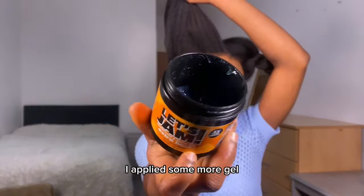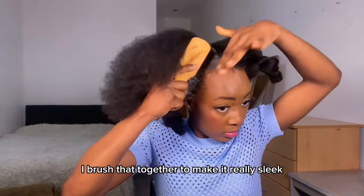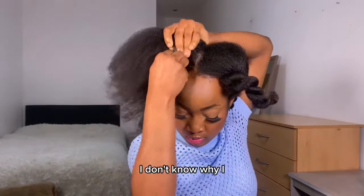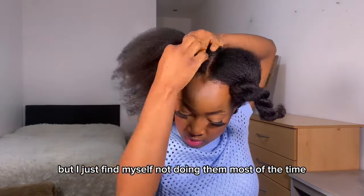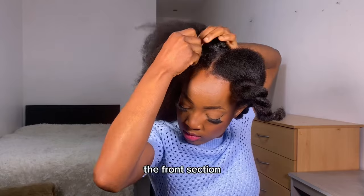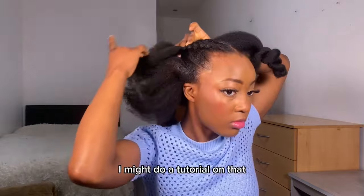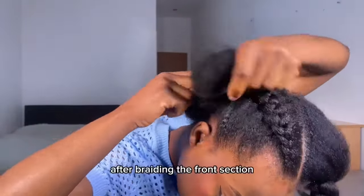I applied more Let's Jam gel all over my edges and then braided each front section, brushing it together to make it really slick. I don't really do baby hairs — it's not that I don't like them, I just find myself not doing them most of the time. I braided the front section — let me know in the comments if you don't know how to do cornrows, because I might do a tutorial on that if I get enough requests.